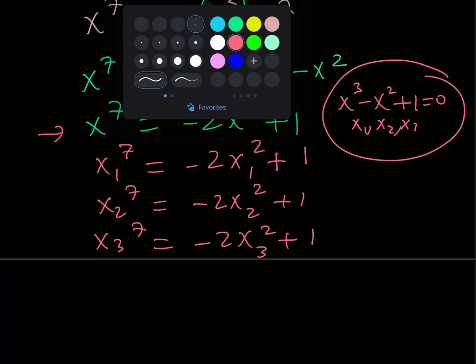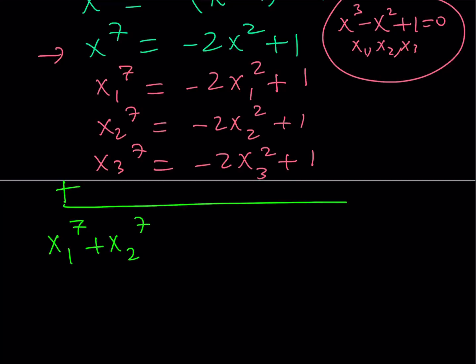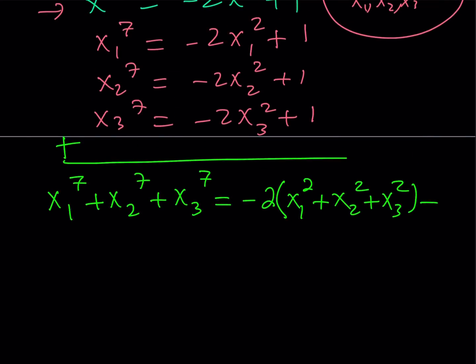When I add the three equations, something interesting happens: from a sum of 7th powers, I get a sum of 2nd powers — which is much nicer. Taking out the common factor, I get negative 2 times the quantity x1 squared plus x2 squared plus x3 squared, plus 3 (from 1 plus 1 plus 1). I've now come to the point where I just need to evaluate the sum of the squares of the solutions, and I can do that.